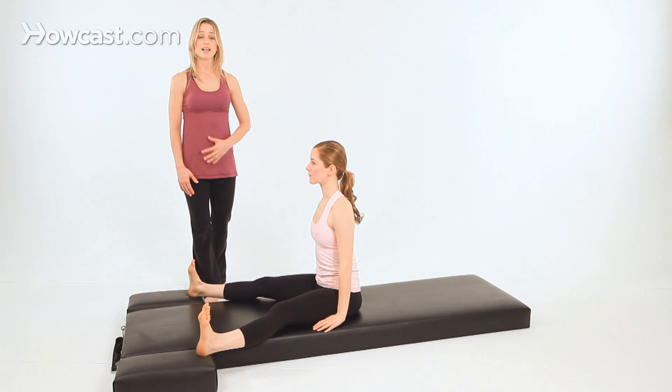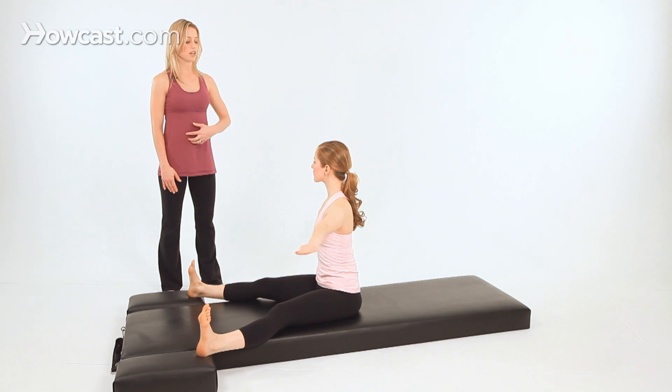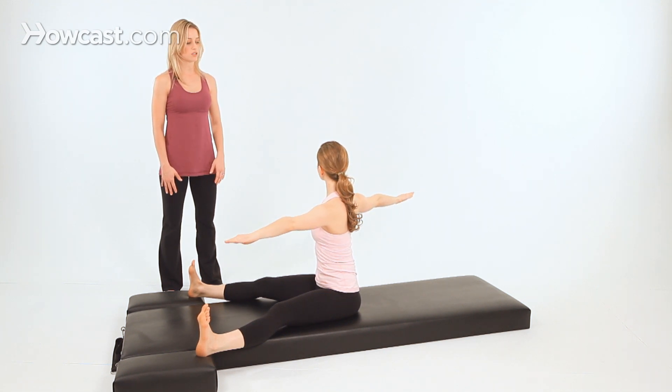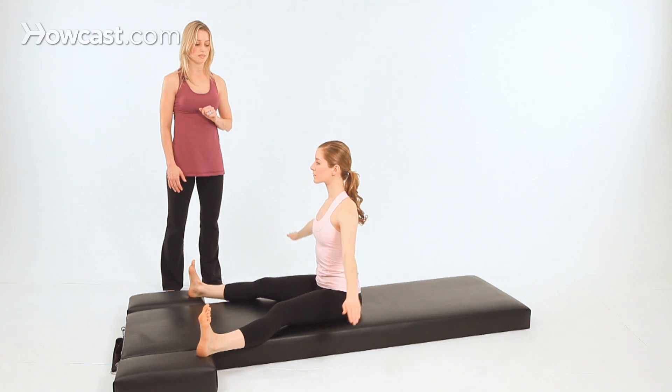A way to modify this exercise is just to do the twisting without the reaching. Reach your arms to the sides here, Madeline, and just twist toward me gently, focusing on lifting the abdominals. Inhale to the center, and exhale, twist. Then come back to the center and lower your hands down.